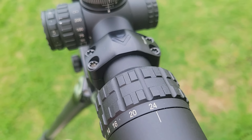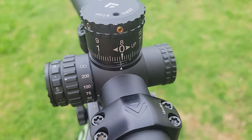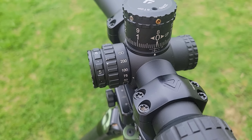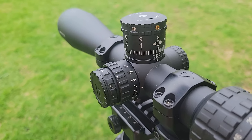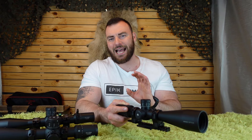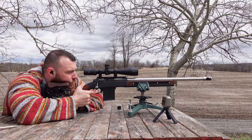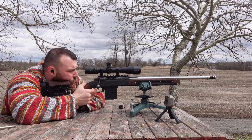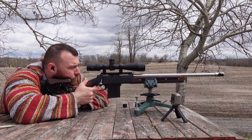It has a 50 millimeter objective, 34 millimeter tube, 20 mils of internal adjustment (or 68 MOA in the MOA version), 8 mils per revolution, and a zero stop using the same easy, simple method as the SH-4J or EP-5. We have an illuminated Christmas tree style reticle — which is a tad on the thicker side in my opinion — and a capped windage turret. These are typically the features long-range hunters were asking for, at a very reasonable price: the EPL-4 comes in at $489 but is generally on sale around $370 US.